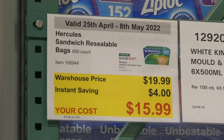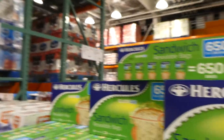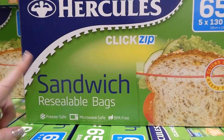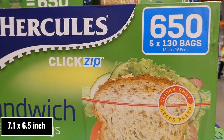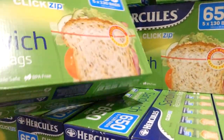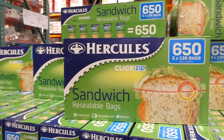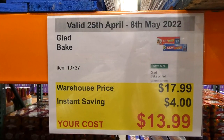Hercules Sandwich Resealable Bags — 650 bags for $4 off down to $16. They're freezer safe and microwave safe, BPA free, and measure 18 x 16.5 cm. You get five boxes of 130 bags. They zip well, don't leak, are a good size for regular sandwich bread, and are also great for snacks.